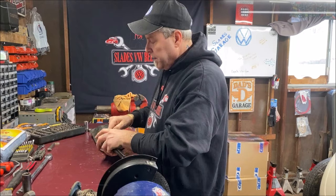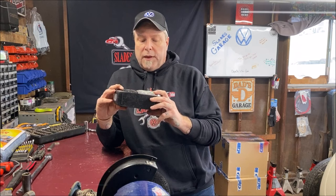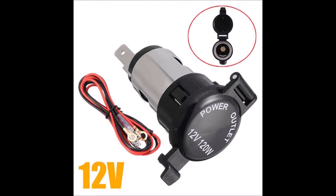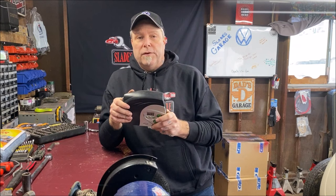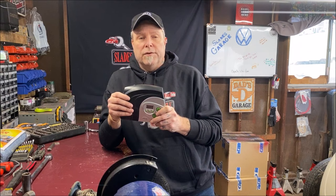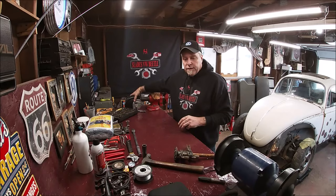Second thing: carry a little air pump. I got this at Walmart — it plugs into the cigarette lighter, or if you don't have one, you can put a power port in. Get yourself a little air pump you can plug in and pump your tire up if needed, especially if you use the spare tire pressure for your windshield washer — though I don't recommend doing that.